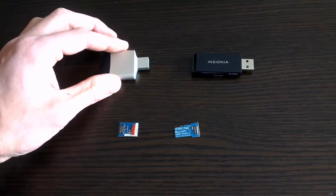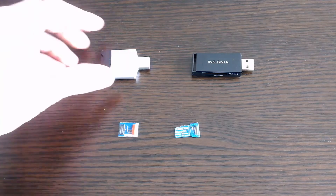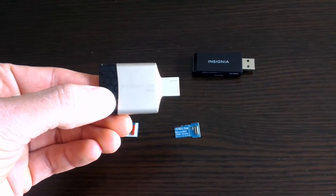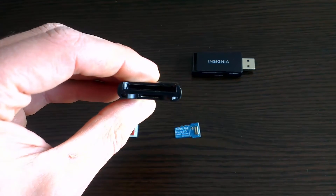Hello everybody, it's the Tech Tipsy here. I wanted to quickly talk about eMMC modules and some issues they can potentially have with SD card readers. If you have been having trouble with your eMMC, watch on to determine if the problem is actually your reader.